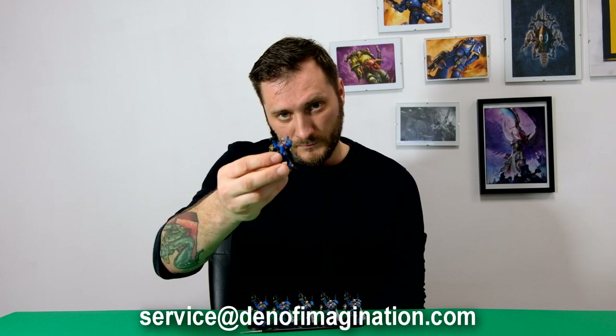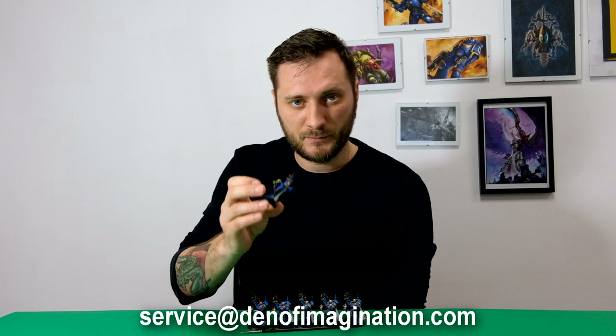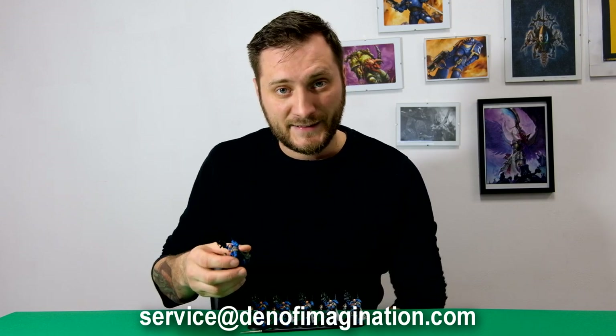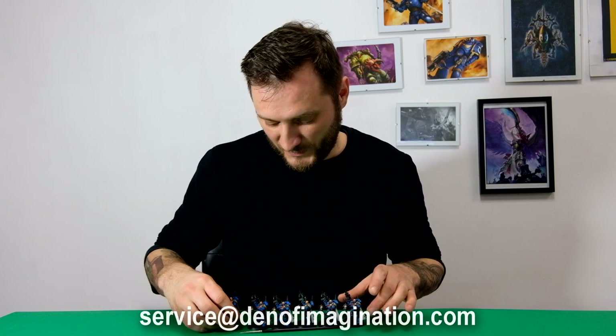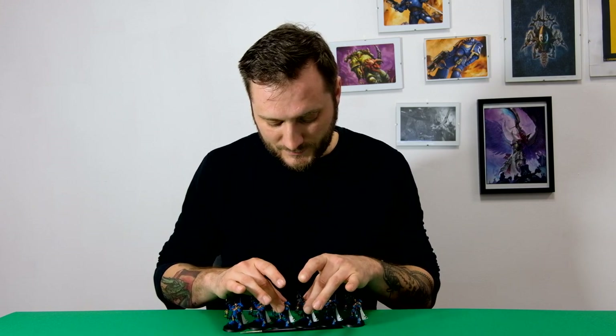We painted a Primaris Captain in Phobos armor in the vanilla color scheme of Ultramarines, and we did him in six painting levels. Let's check out what the differences are across all the levels.